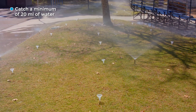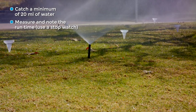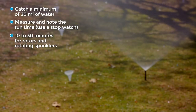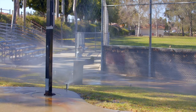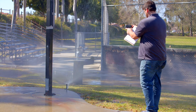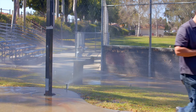Now that the cans are placed and the flags are removed, it's time to run the system. You'll need to run the system long enough to collect a minimum of 20 milliliters of water. Typical run times are 5 to 10 minutes for fixed spray sprinklers, and 10 to 30 minutes for rotors and rotating sprinklers. While the hydrozone is running, you'll observe and document any issues using your irrigation issues checklist. It's a good idea to take photographs for future reference.